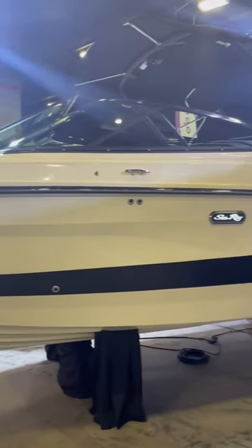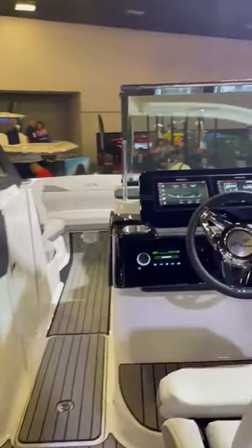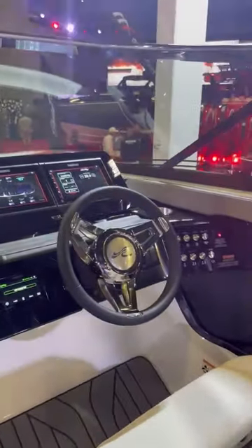What makes this boat unique is it is a sport boat first, but it also gives you the opportunity to do wake sports. And one of those wake sports that people like to do most is wake surfing.